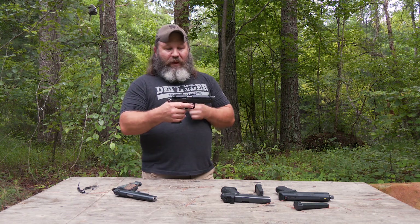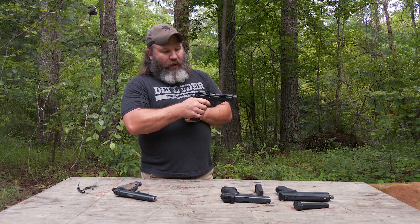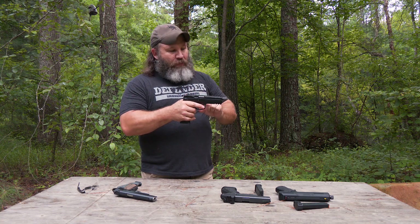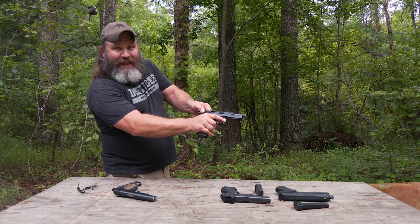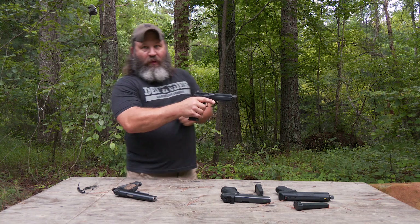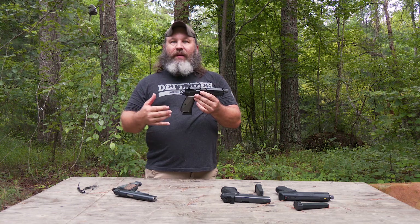We have dummy rounds in here, so I'll show you exactly what happens when I pull the trigger. Same thing as before — it fires the bullet down the bore, down the barrel, out the muzzle. That empty brass case pushes the slide to the rear, kicks the empty case out, and the recoil spring feeds another round into the chamber.